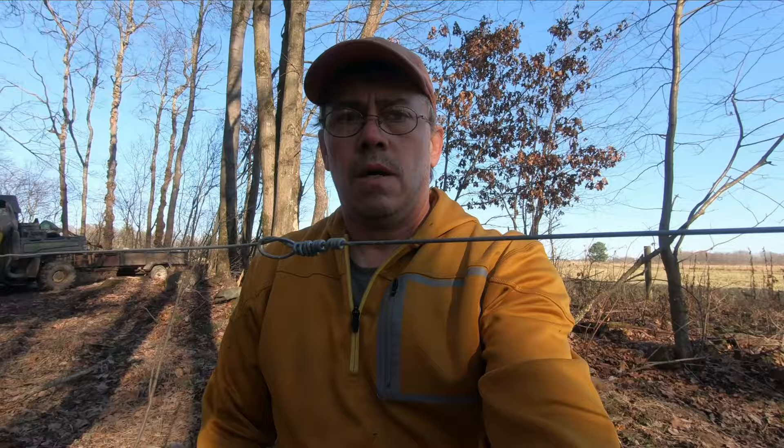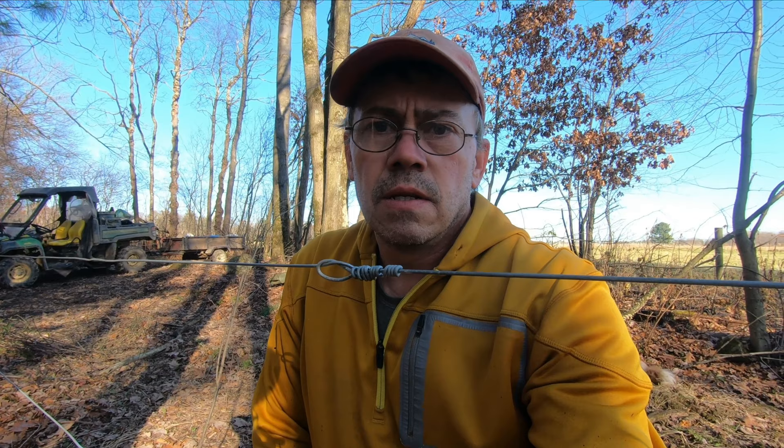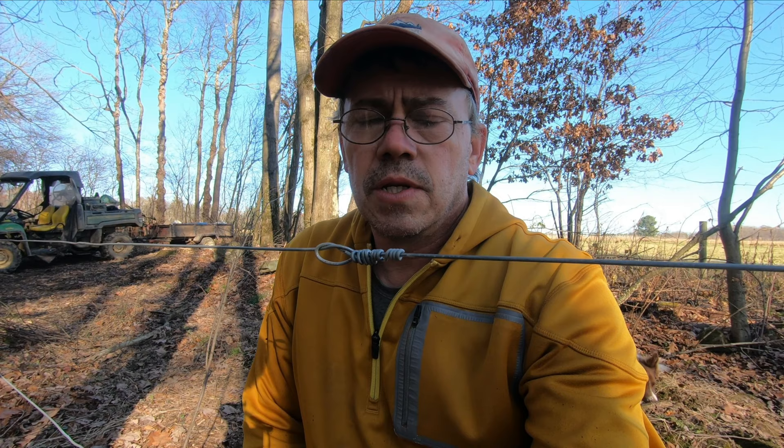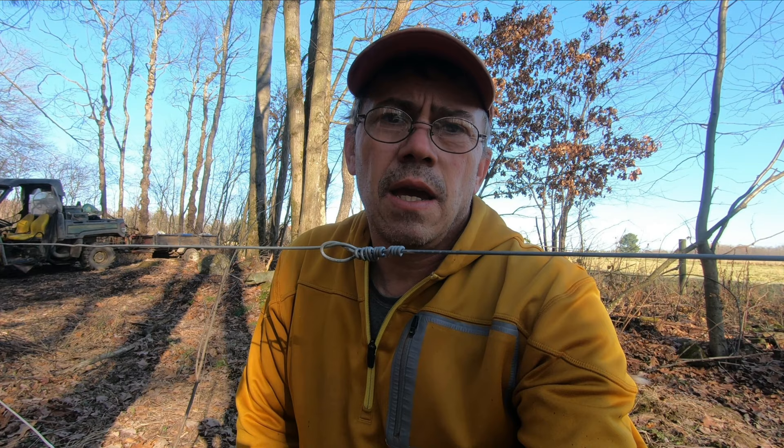Just a short video for you — it's pretty neat for us to learn together. This is only the second strainer knot I've tied in my life, so we can all learn new things. It saved me seven dollars because I didn't have to buy two ratchets or strainers for the fence line, and it worked extremely well. We'll see how it holds up. Don't forget to subscribe, comment, like, and share the videos — our channel could really use the support.